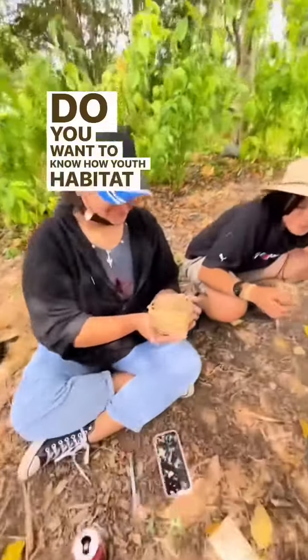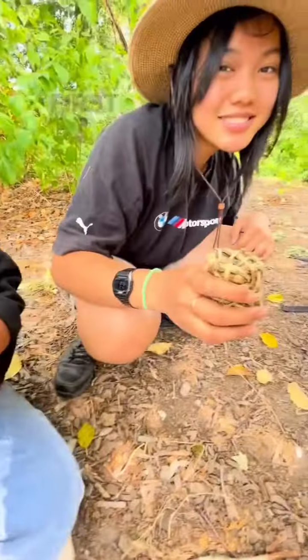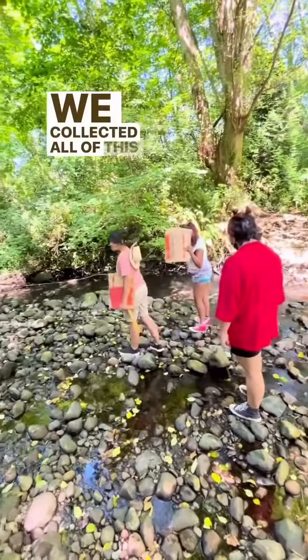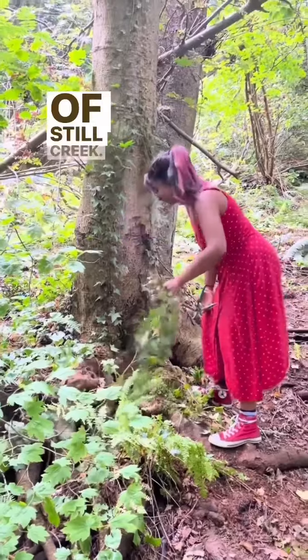Do you want to know how Youth Habitat crew weaved these ivy baskets? First, we had to trek down the ravine. We collected all of this ivy from the Renfrew Ravine portion of Still Creek.